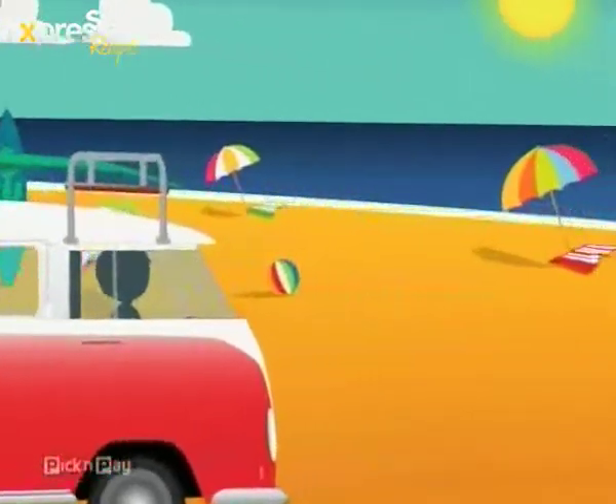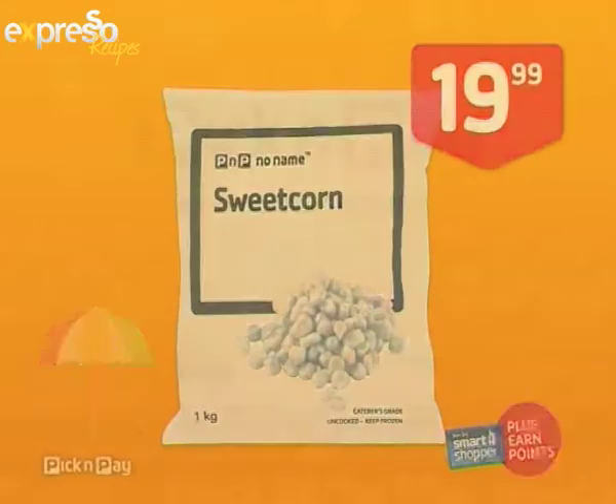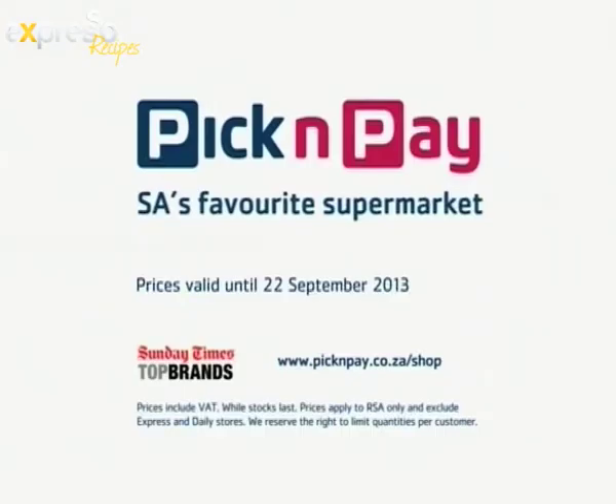At Pick and Pay, it's a summer full of savings. There's Pick and Pay frozen sweet corn for 19 Rand 99. Be sure to swipe your Smart Shopper card.